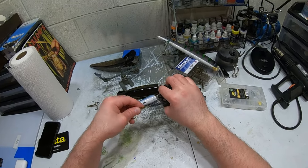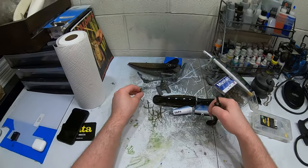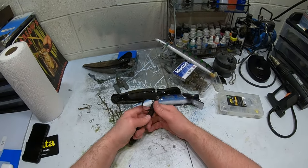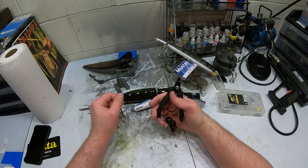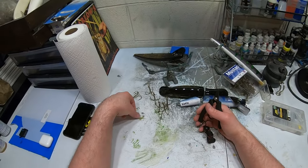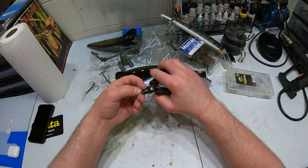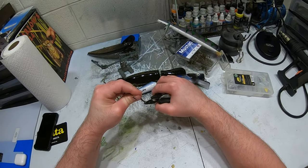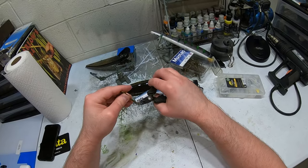It is kind of tricky when you're first starting out to get these split rings on because they're so big. I have these Rapala pliers — I'm not sponsored by them — but I found these were the best. They have a really small tooth on them to get in between the split rings, which works really well for these larger ones. Once you learn how to do it and get the hang of it, it just comes second nature.